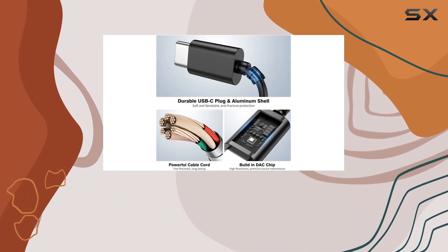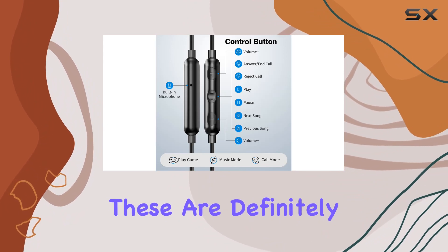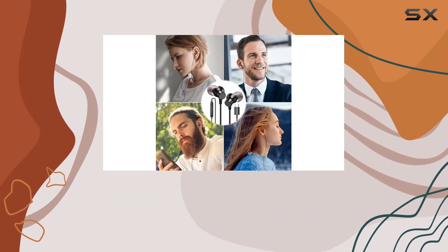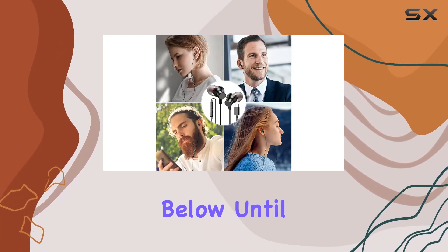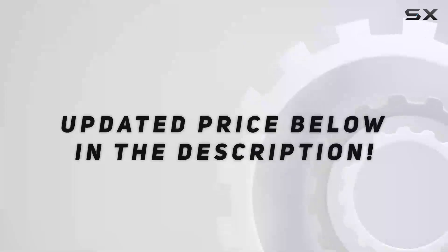If you're in the market for reliable wired earbuds for your USB-C port device, these are definitely worth considering. That's it for today's review. If you have any questions, drop them in the comments below. Until next time, stay tuned and enjoy the music. Check out the video description for an updated price.